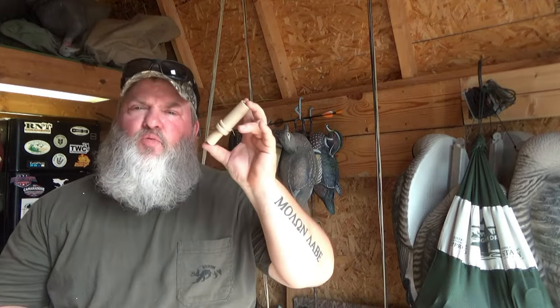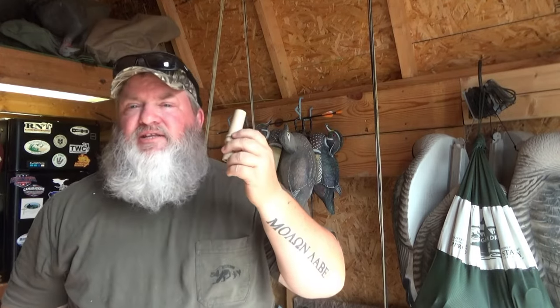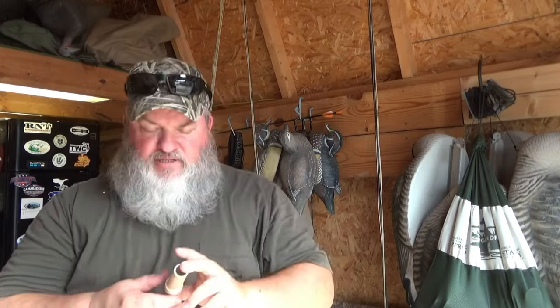This is the wood duck call. This call is actually made by Duck Commander. For me, it is probably the most realistic sounding wood duck call that I have found. There are several companies that make them — Buck Garner makes them, Big Lake Outdoors makes them, I think Haydell makes them. So there's quite a few wood duck calls out there, but in my opinion, this is one of the best.